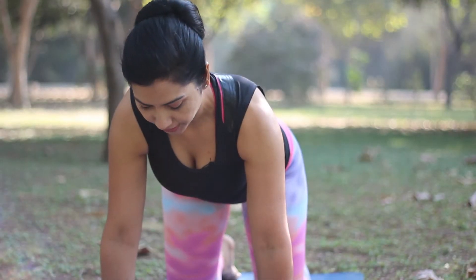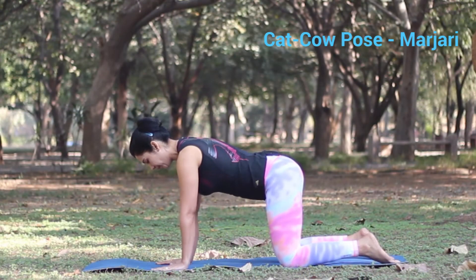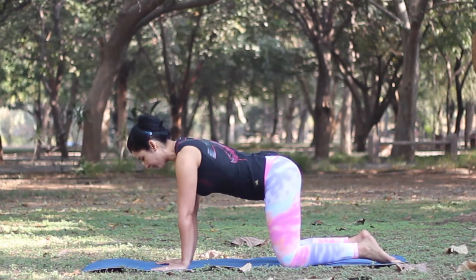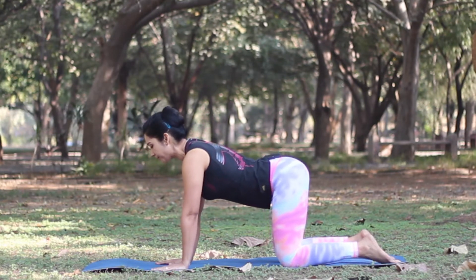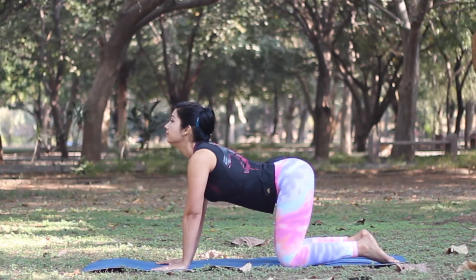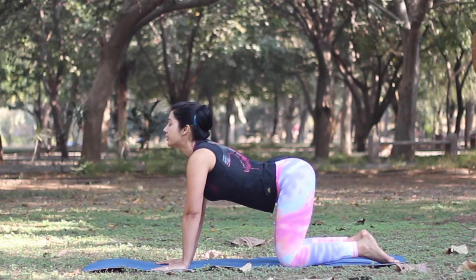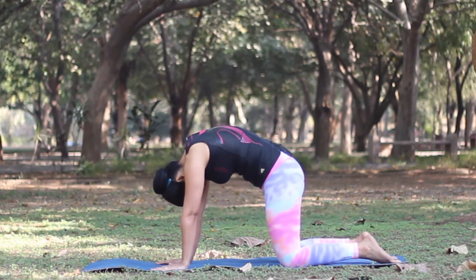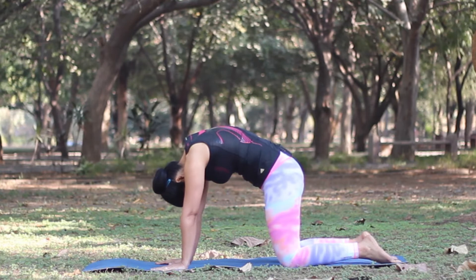To do the Marjari stretch, come on all fours with your shoulders above your wrists and your knees about hip distance apart, keeping your back in a neutral position. As you inhale, drop your lower back down, try to lift your head up and your tailbone up. As you exhale, round your back, tuck your tailbone in, drop your head down and try to look at your navel.